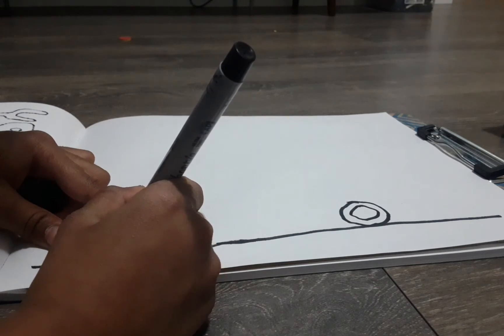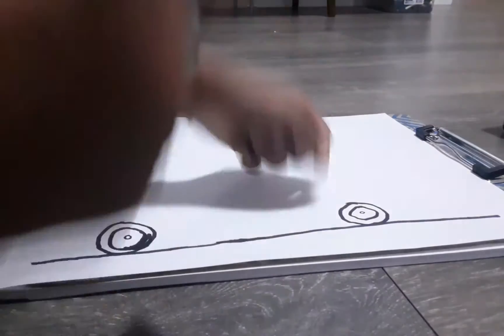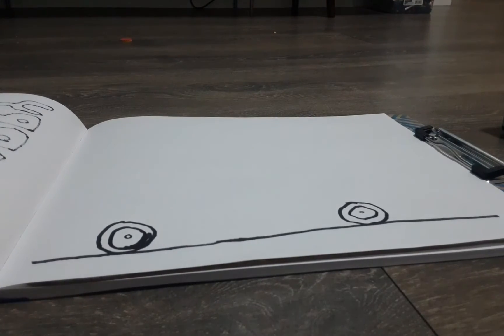Same in the back. Now we're going to draw two more circles inside — a small circle.